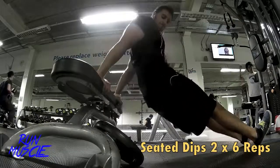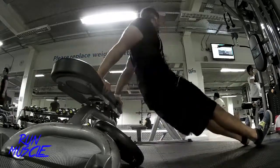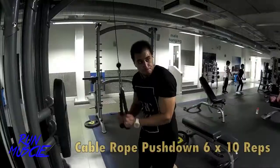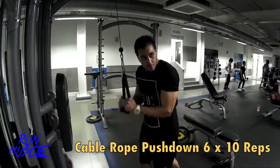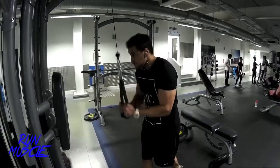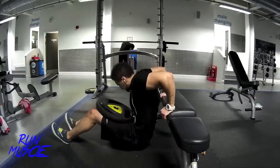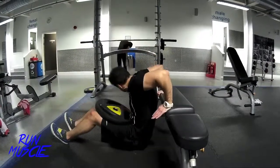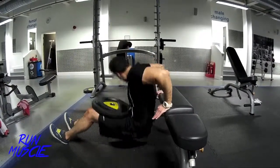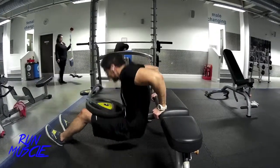It's time to train triceps — the horseshoe. Starting off with seated dips to get blood in, then moving on to rope push downs for 6 to 10 reps, starting low weight and building up to the top. In between sets I do seated dips with 25 kilos, which pushes more blood into your triceps and gets you a better pump.